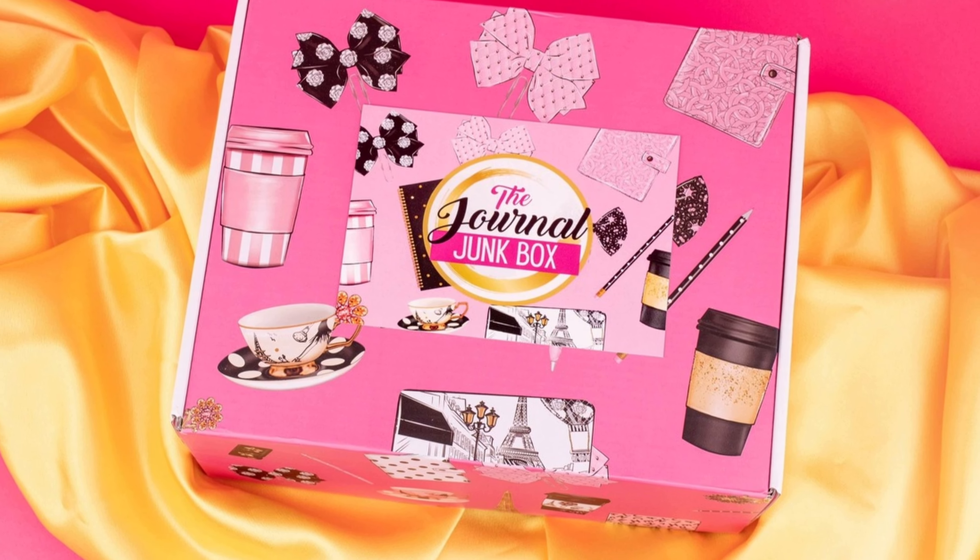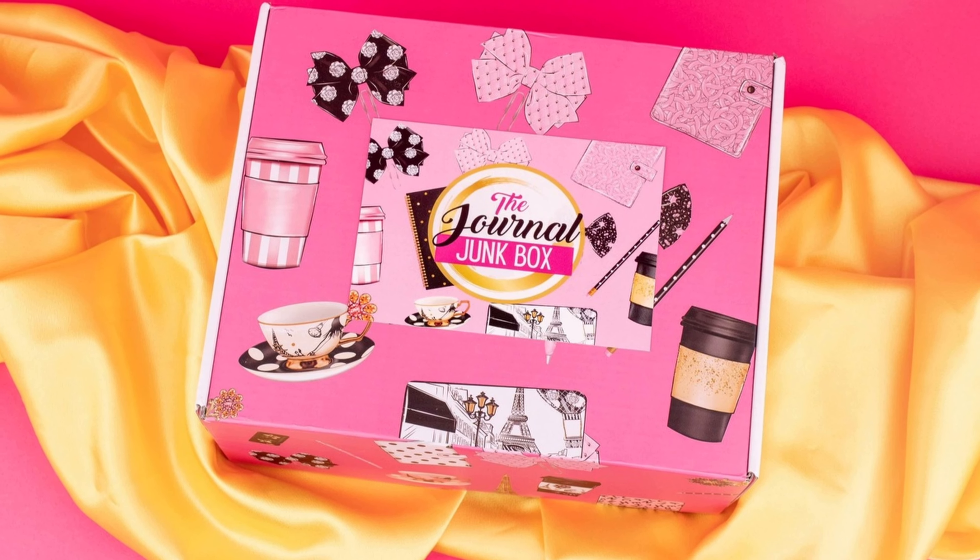What's up guys? Today we're talking about how to build a community around your subscription box. For those of you who do not know, my name is Dallas Gordon and I am the owner and founder of the Journal Junk Box. We have a journaling subscription box for women and children that help people to get started with journaling no matter where they are in life, all walks of life. Just pick up that pen and get started. We help them to get creative and expressive and we give them the journaling tools every single month to do just that.